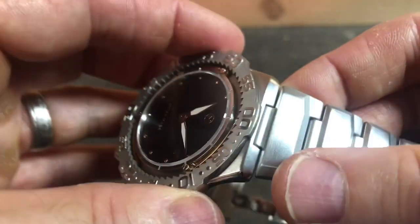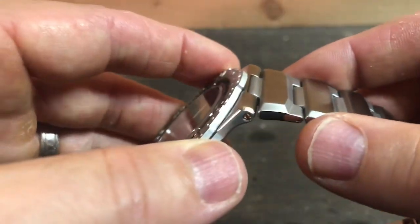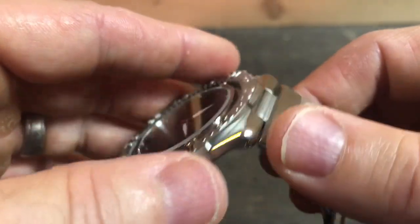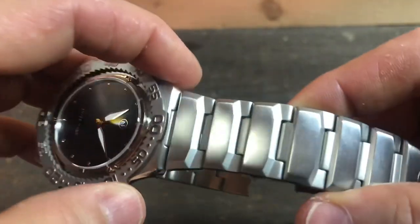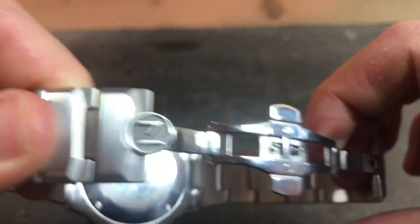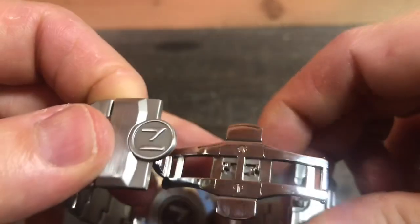I don't know what to tell you about lug width — this looks like an integrated bracelet, and you do have some screws here at the lugs. The bracelet is fine and comfortable, so no problem there. I just don't think you're going to be able to do much bracelet or strap changing.